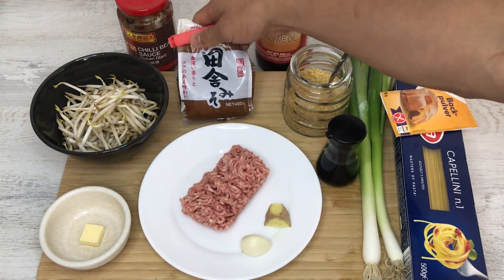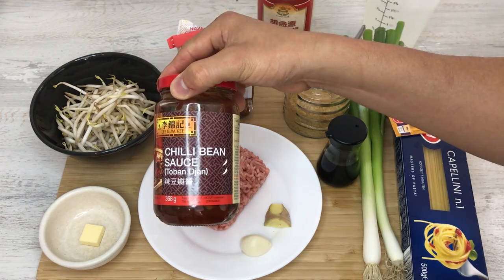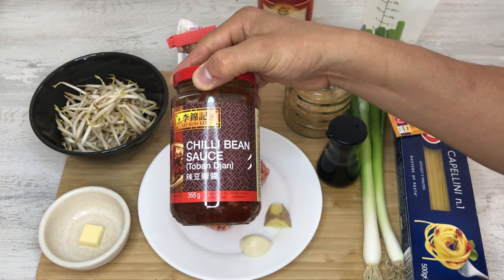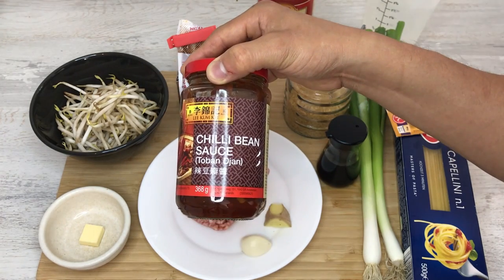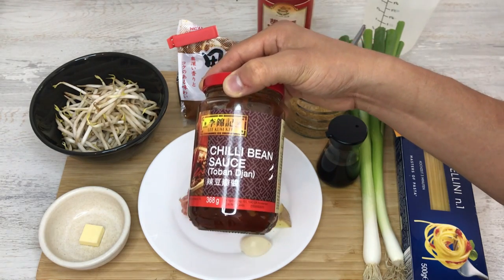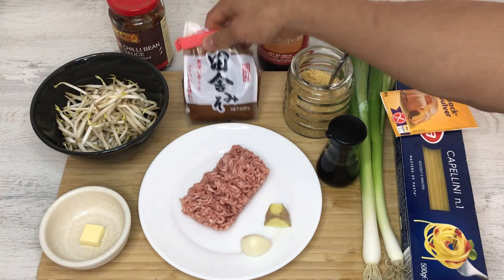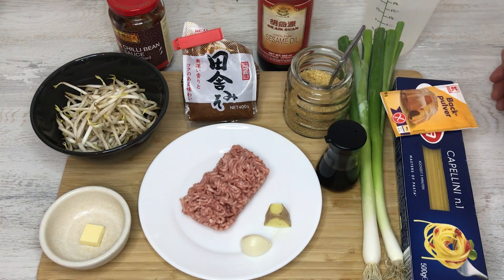For the soup I have miso, soy sauce, brown sugar, sesame oil, and chili bean sauce — it's called tobanjan. If you don't have this you can use any other chili sauce, or if you don't like it spicy you can make it without it. If you want it spicy you could substitute it with regular chili, although it won't have the same depth of flavor. And if you don't have miso you could substitute it with soy sauce — then it won't be miso ramen but shoyu ramen, but it'll still taste good.